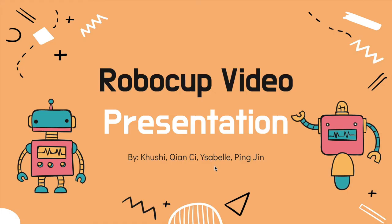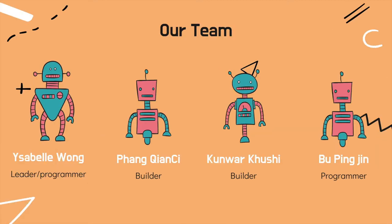Hello, today I'll be presenting on our RoboCard project. Our team consists of Isabelle, the leader and programmer, me, Qian-Chi as the builder, Kuxi who is the other builder, and Ping-Zing who is our other programmer.